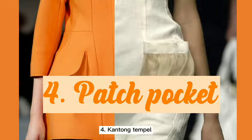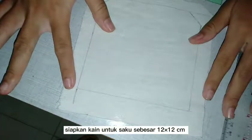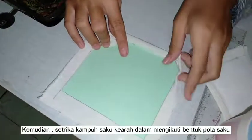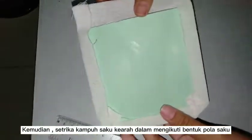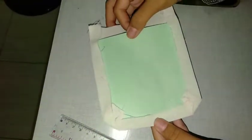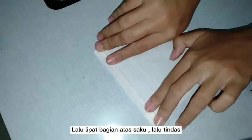Fourth is patch pockets. Prepare the pocket fabric — it is 12 by 12. And then iron the seam allowance following the shape of the pattern. And then fold the top of the pocket and sew it.